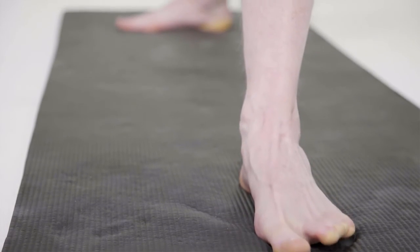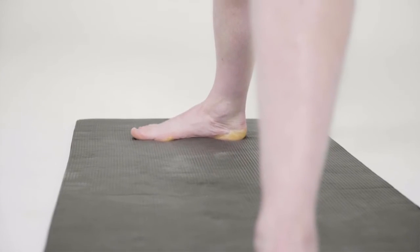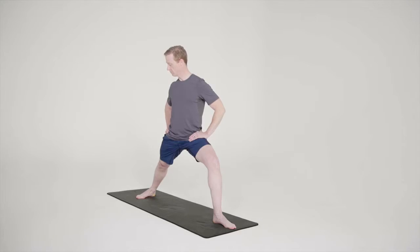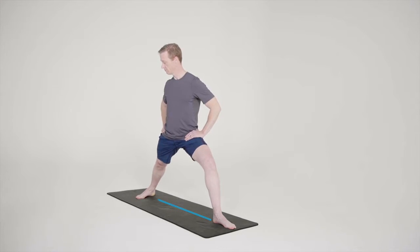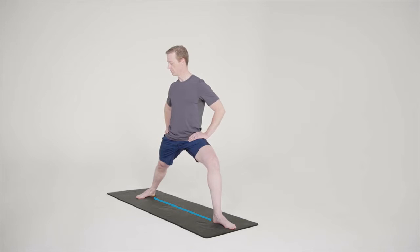Imagine a line drawn from your front left heel would intersect with the middle of the arch of the back foot. Keep the weight divided equally into all four corners of the right foot so there is weight in the outside of the little toe, outside of the heel, and equal weight on the inside of the heel and inside of the ball of the foot at the big toe side.